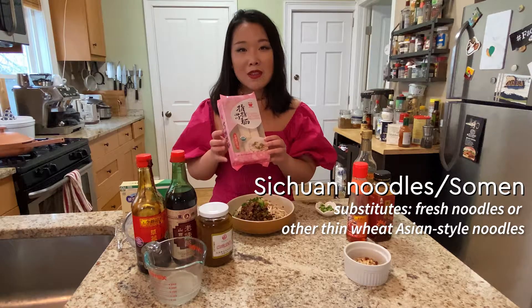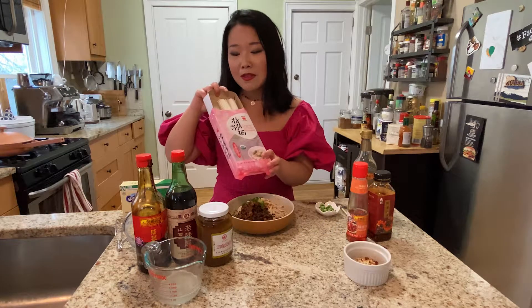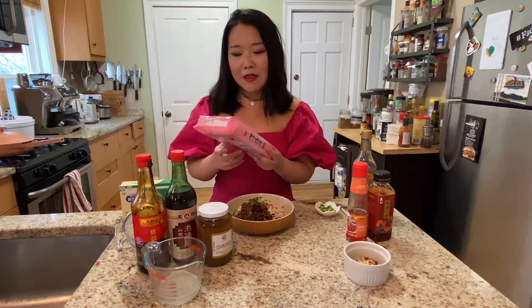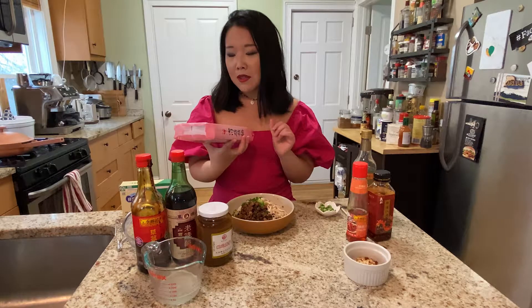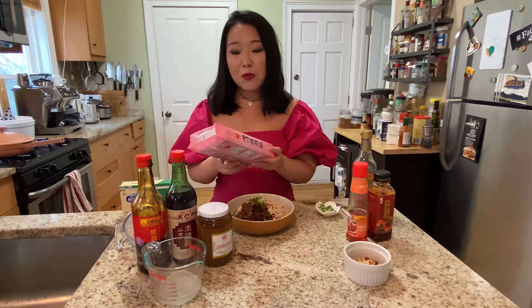Next, let's talk about noodles. I happen to have Sichuan dandan noodles at home — they come in pre-portioned packages, so it's really easy: just use one package per person and double up for two. These noodles are widely accessible; they're sometimes called somen in supermarkets, or labeled as Sichuan noodles. You can also use freshly cut noodles from the refrigerator section, but please stay away from egg noodles, rice noodles, or thick noodles — you want thin noodles for this dish.